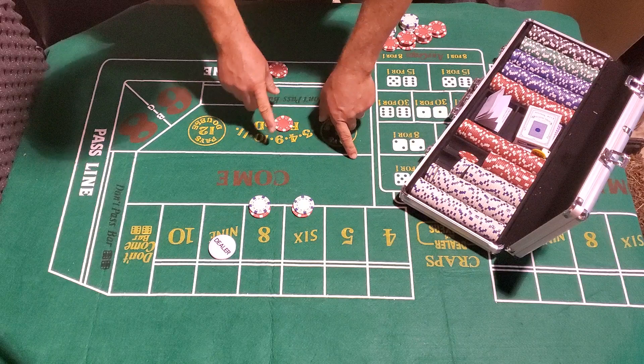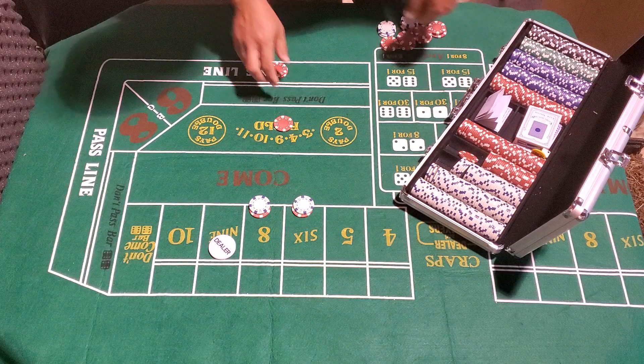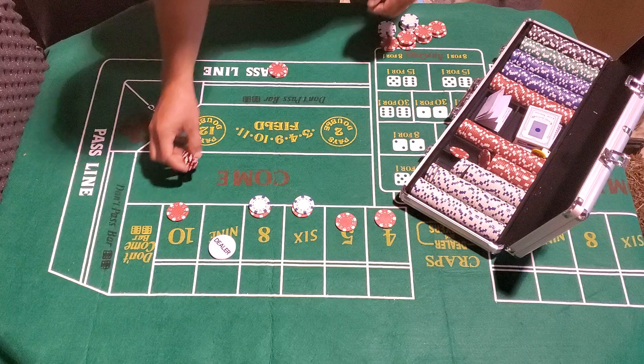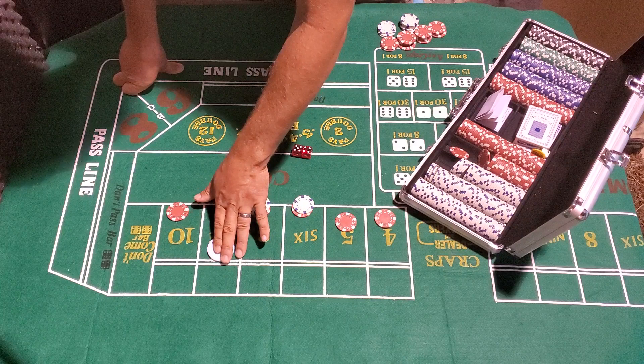If you're watching and found my channel, our goal is to get all these numbers rolling and covered — that's what the field bet's for. It pays double here, and the two pays triple on some tables. Now we have all our numbers marked and we're ready for a high roll. Nine — nine! We hit the point! Moving the puck off, paying the pass line.